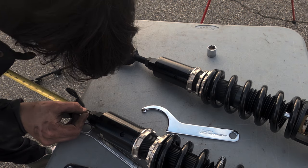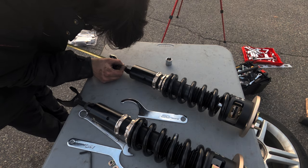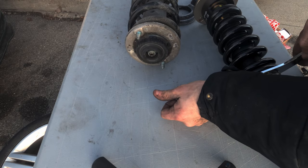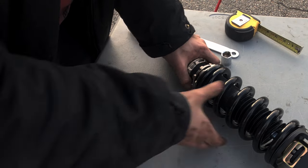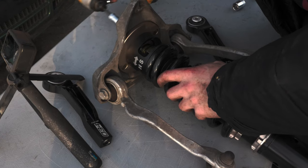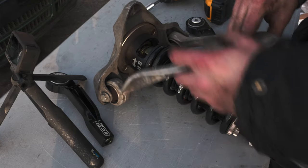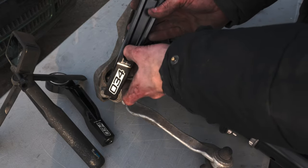I gave the other front coilover the same treatment, so I didn't have to worry about it later — it's a lot easier to measure these when they're out of the car. With the coilovers preloaded and ready to go in, we can attach them to the stock upper. You'll also notice that a good amount of the hardware I'm using for this install is new. I ordered an install kit with my coilovers so that I got a bunch of new hardware to throw in. Some of it's single use, so I generally like to replace it. With that, we're now able to move on to the control arms.